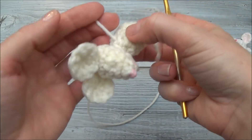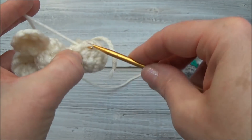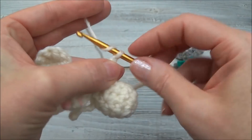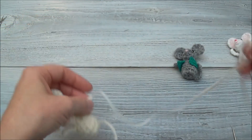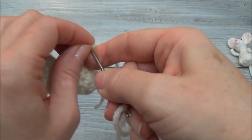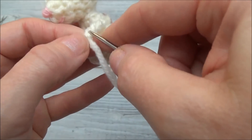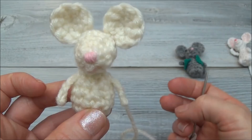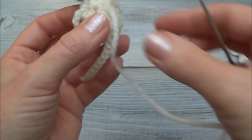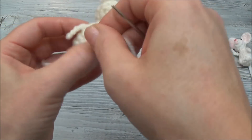Now go ahead and do the other arm — the same thing all over again. Go underneath where that yarn tail is coming through, pull the yarn through. Yarn over and pull through that loop four times: one, two, three, and four. Make the hand by wrapping around the end of that arm three times: one, two, and three. Then weave in and out of that chain to the top of the arm. Before you knot anything off, make sure you're happy with how the arms look — if they're flaring out, you can tack them down with your strand of yarn. Once you're happy, just knot off and go through the body.